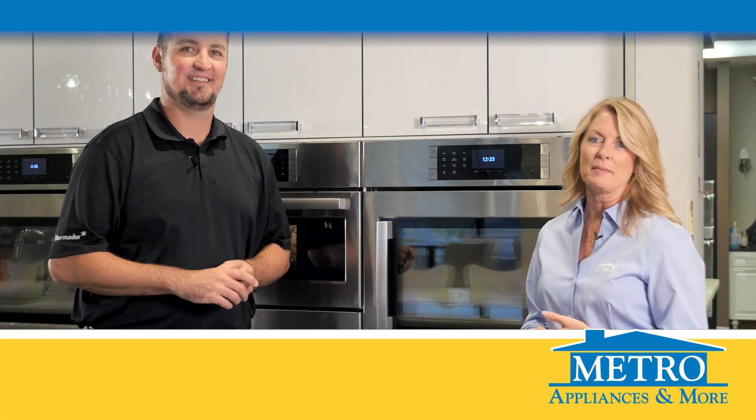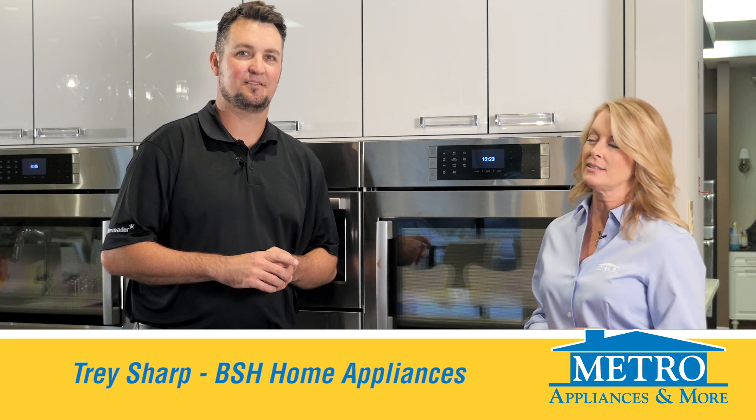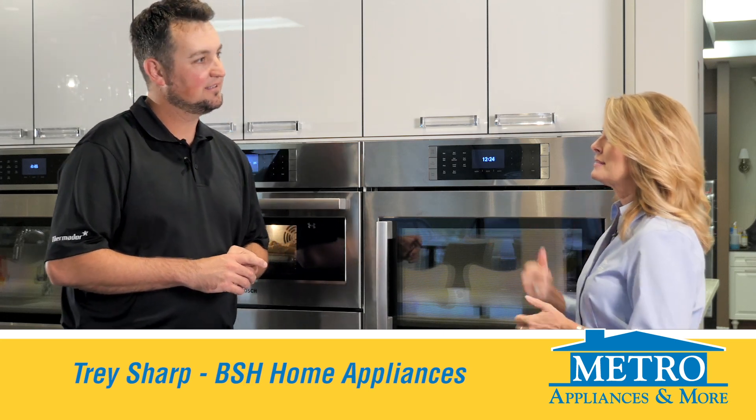Welcome back to another Metro Moment. I'm here today with Trey. He's with BSH Home Appliances. Tell us about this oven.